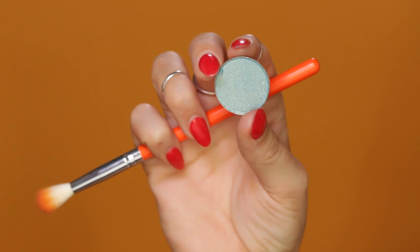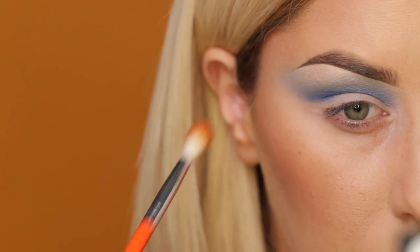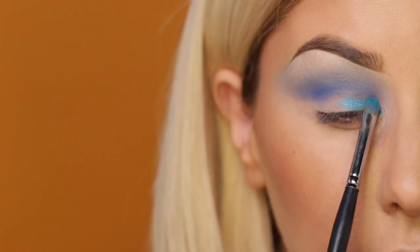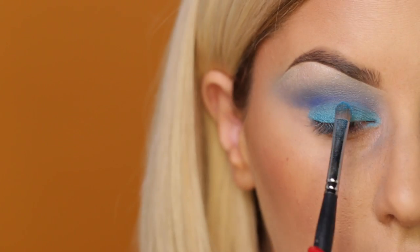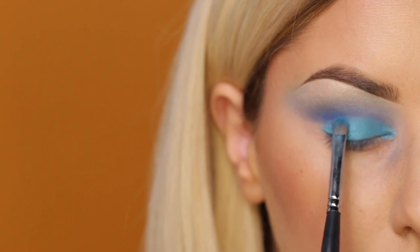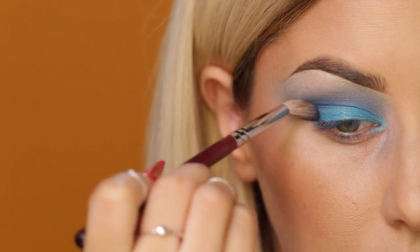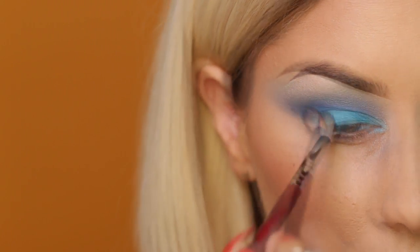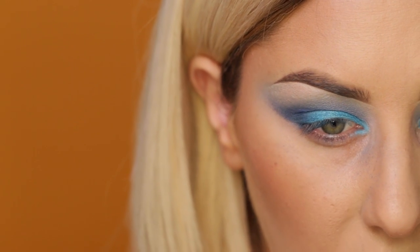Then to soften the transition, I'm taking this lighter blue shimmery shade and adding it above the crease. On the lid, I'm using this awesome bright blue tone with a small flat brush, packing that onto the lid — you really want to use a patting motion to get it nice and bright. Then I wanted to add a little bit of darker blue to the outer corner, just placed on top to give it a little more depth.